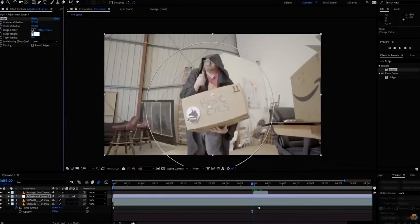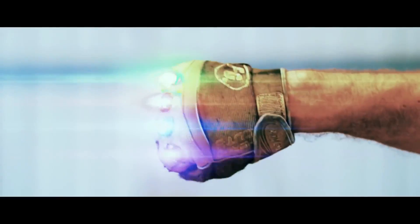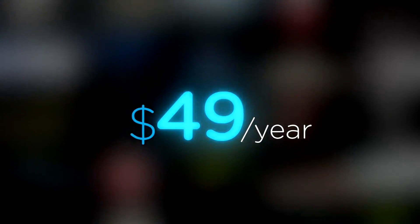On top of that, these assets are compatible with your editing software. Get your unlimited free effects today or premium effects for only $49 a year. Make it awesome.